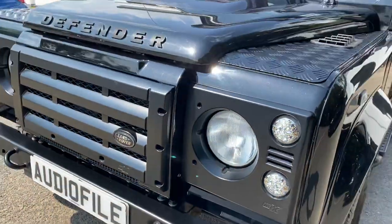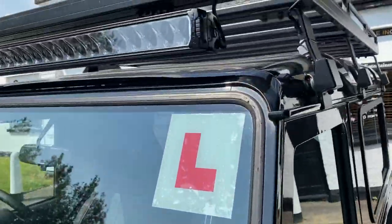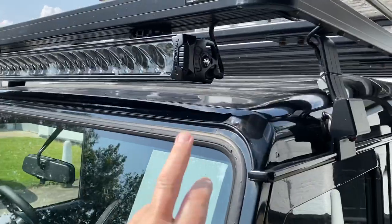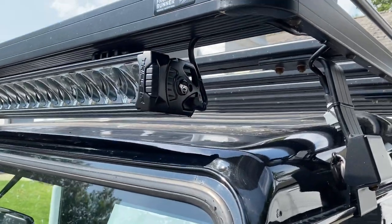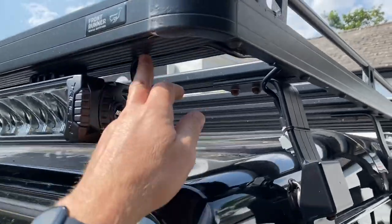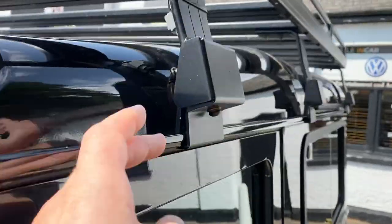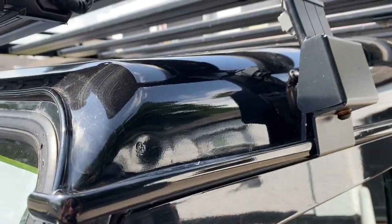We've kept the original matte black KBX front end on here, and we've added up top a Triple R24 spotlight — that's an incredibly powerful light bar, particularly well suited to hanging off the bottom of the roof rack as you can see. Cable entry of course is really neat and tidy, it runs around here. We've got a connector here in case it ever needs to be serviced or released, and it enters the vehicle body just behind here where it's all thoroughly sealed up.